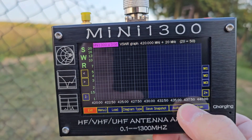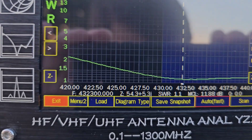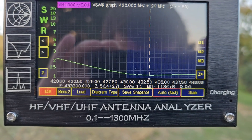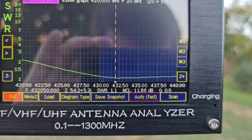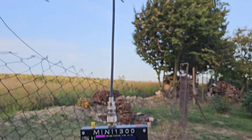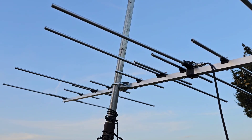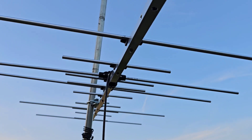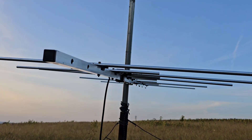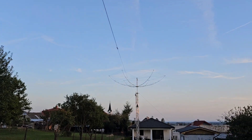Now let's try 70 centimeters. Wow — look at this SWR! Perfect, under 1.5 across the whole band. That is really cool. I'm very, very happy with this and I can't wait to put this beautiful Yagi under my hex beam antenna.